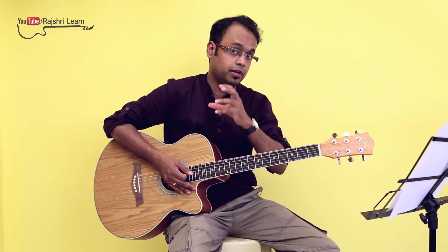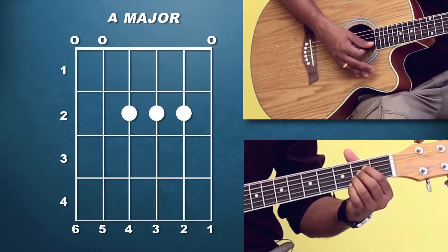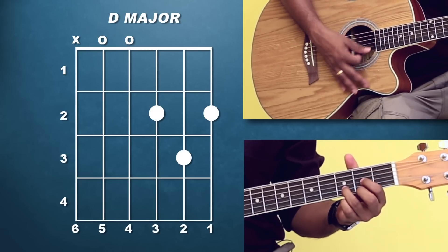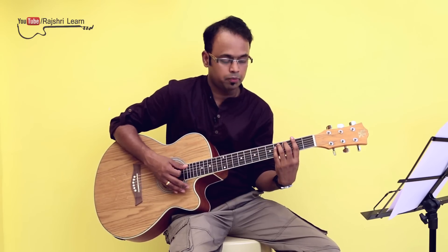So what I will do is, instead of A sharp, I will get it one step lower — that's A. The chords that I will be using in case you are playing the song in the key of A major are: A major, E major, D major, and F sharp minor. Now, either you can play in the bar chord position.